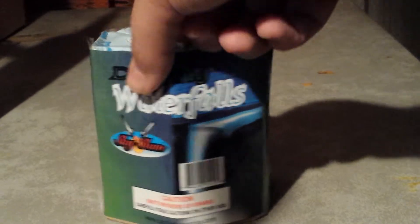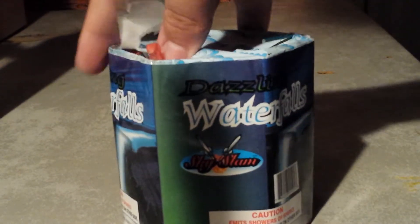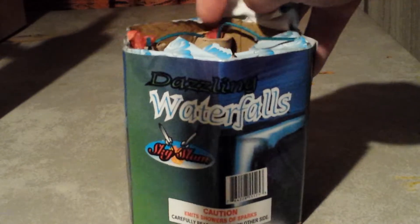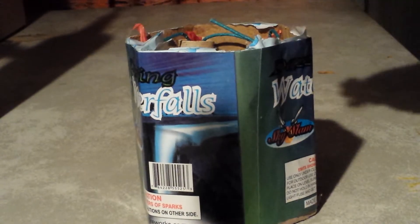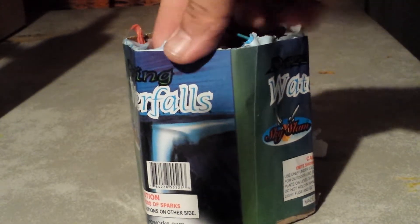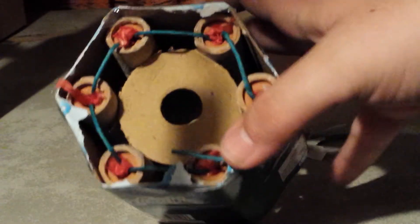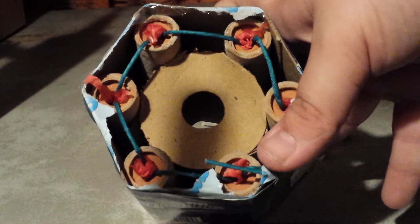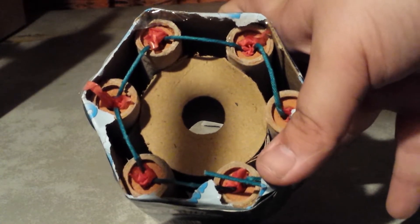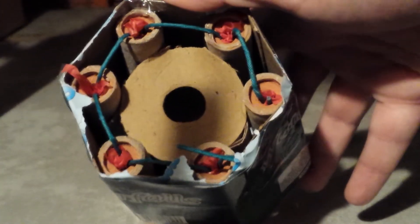I'll take the top off and show you the innards here. You can tell basically it's a fountain the way it's fused. I don't think aerials will ever be fused this way — in my experience, aerials are not fused from the top. Very small aerials sometimes are fused from the top, but mostly fountains are fused this way. When I first lit this off, I thought it might have been an aerial because of how big the tubes were, but I later discovered it's just a fountain.